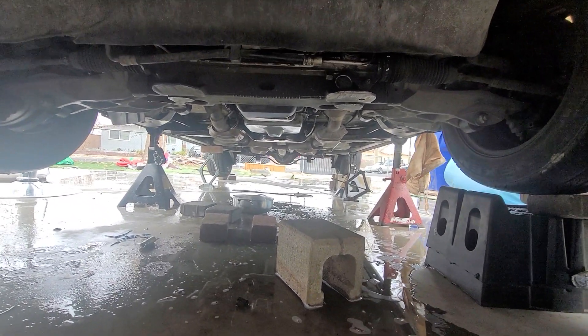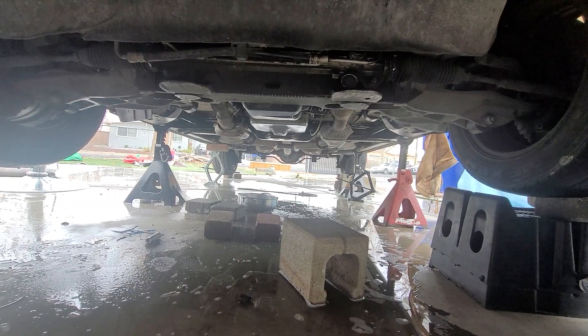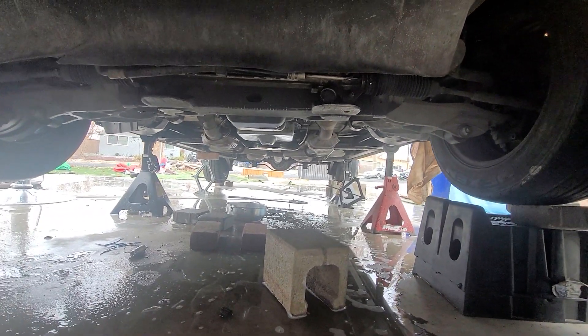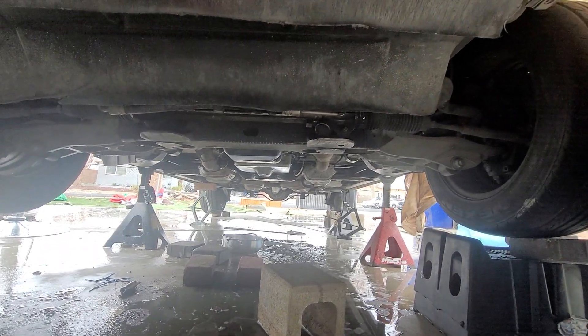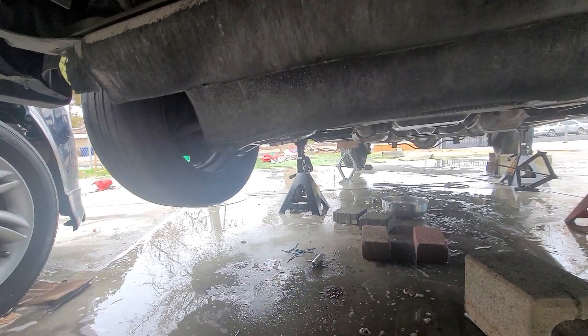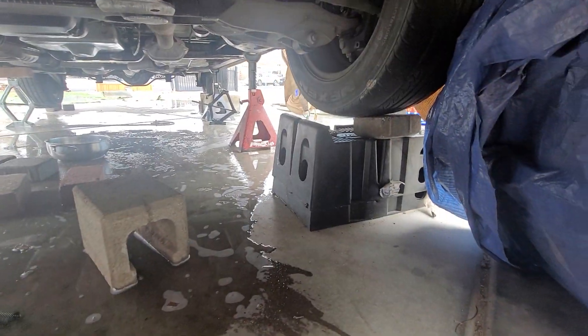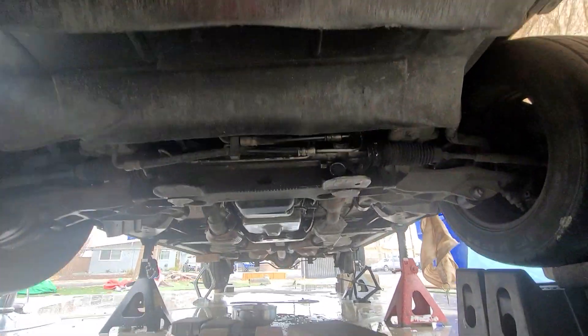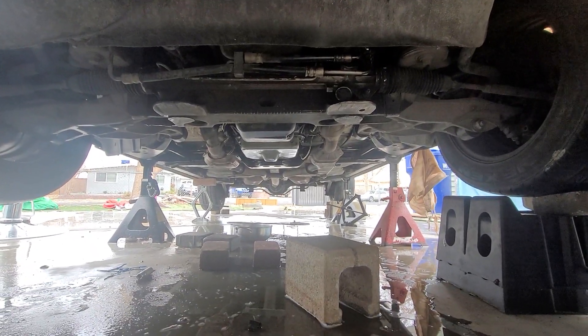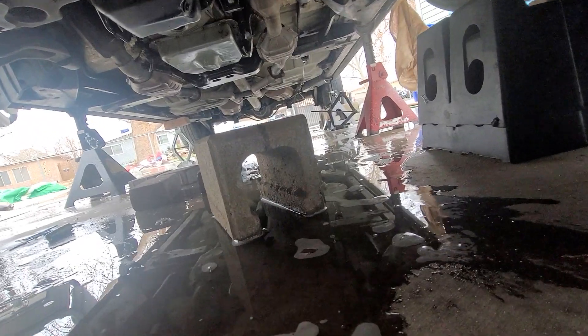I did this by myself — I did have a little help, but mostly by myself. I took the transmission out by myself, dropped it with the jack. You can see the tools right there, and the brakes — dropped everything. It was straightforward, I just don't know if y'all can see.